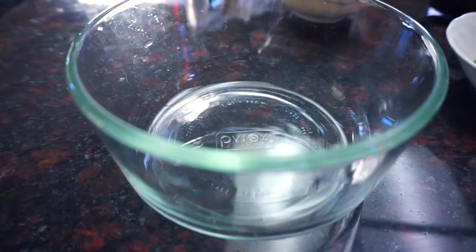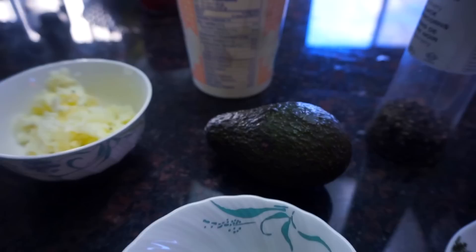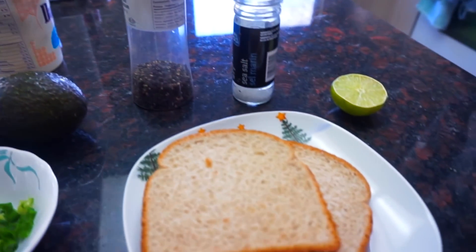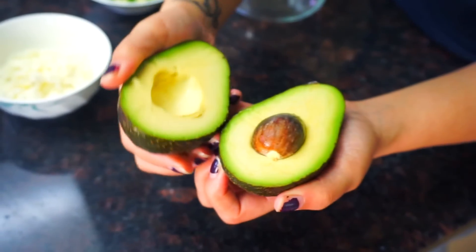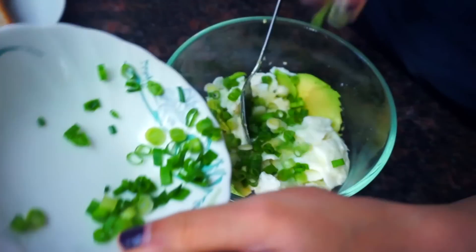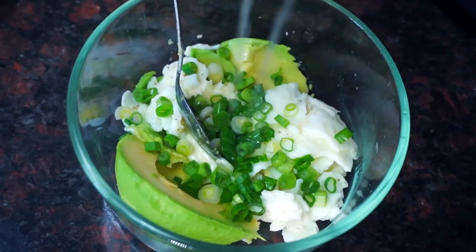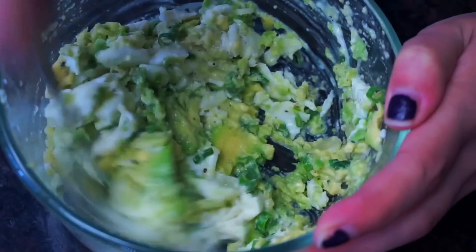Next up is our avocado egg white salad toast. You're gonna need some egg whites, some green onion, some avocados, Greek yogurt, salt and pepper, some lime juice, and of course some whole wheat toast. We're gonna start by opening up our ripe avocado and scooping out the meat. Then we're gonna add in our cooked egg whites, some Greek yogurt, some green onion, squeeze half of a lime in there, put some salt and pepper on top, and give it a good mix.